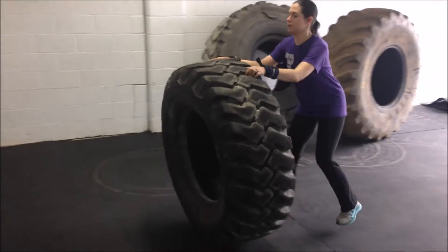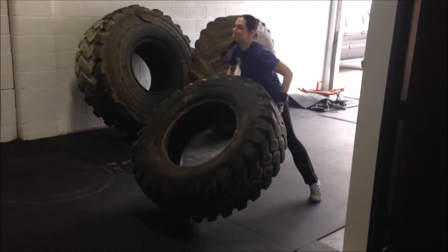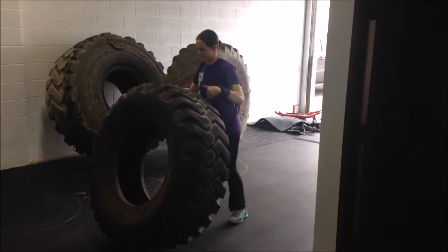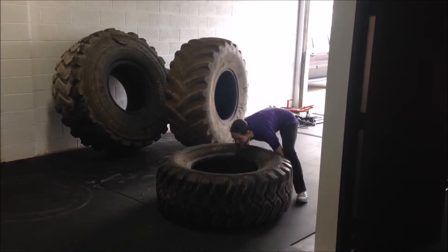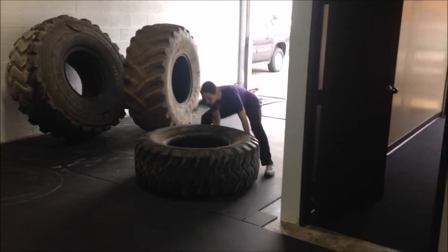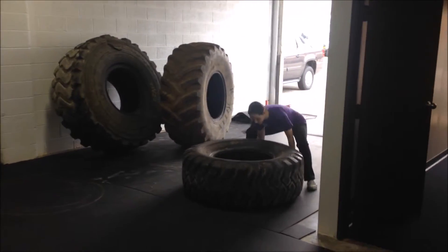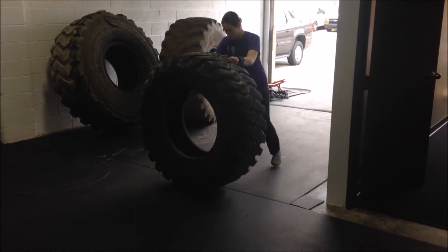Here's a set where Amy is doing a set of 10 tire flips and then a set of 20 ab crunches. She did a total of five sets of 10 tire flips supersetted with 20 ab crunches. The tire we have right here is 277 pounds, and the ones to the right of her are 700 and about 500.